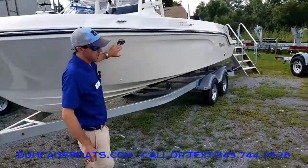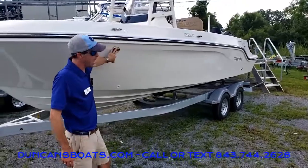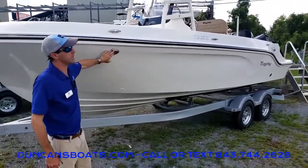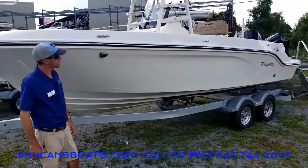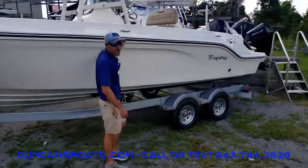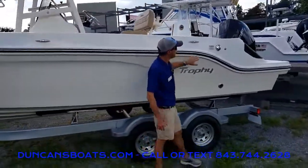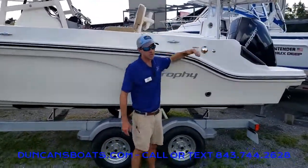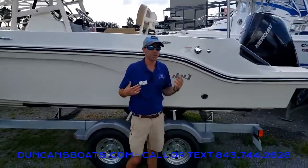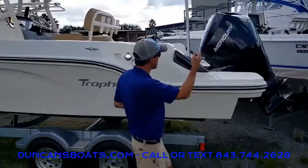This particular model we brought in with the exterior lighting package, that being docking lights here and transom lights at the stern. In addition, we did bring in the stainless steel package, which makes the rub rail stainless steel. All of our fittings and cup holders inside all become stainless steel when you include that package.